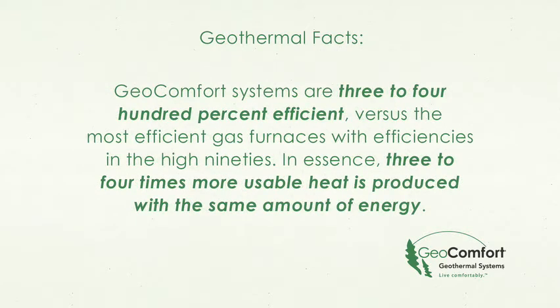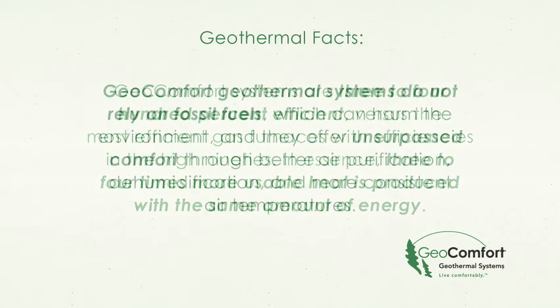GeoComfort systems are three to four hundred percent efficient versus the most efficient gas furnaces with efficiencies in the high 90s. In essence, three to four times more usable heat is produced with the same amount of energy. GeoComfort geothermal systems do not rely on fossil fuels which can harm the environment, and they offer unsurpassed comfort through better air purification, dehumidification, and more consistent air temperatures.